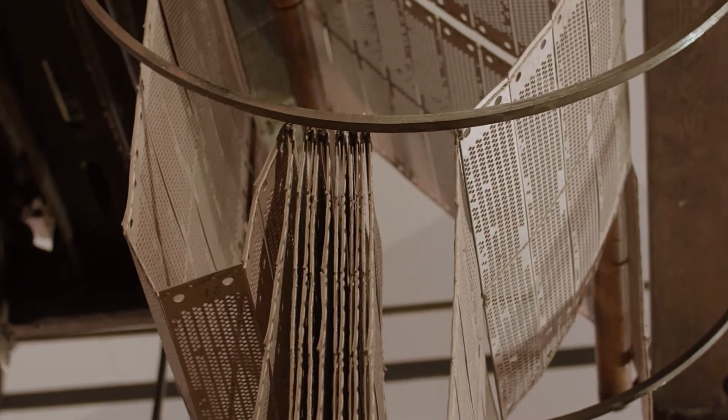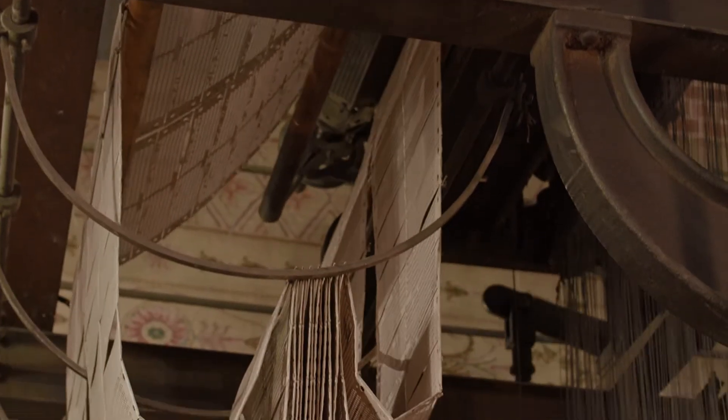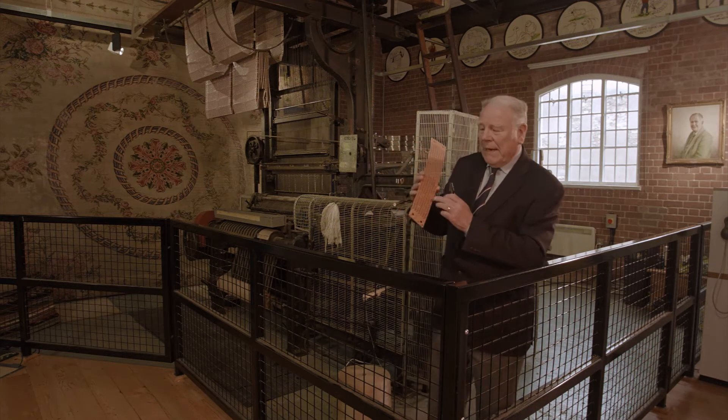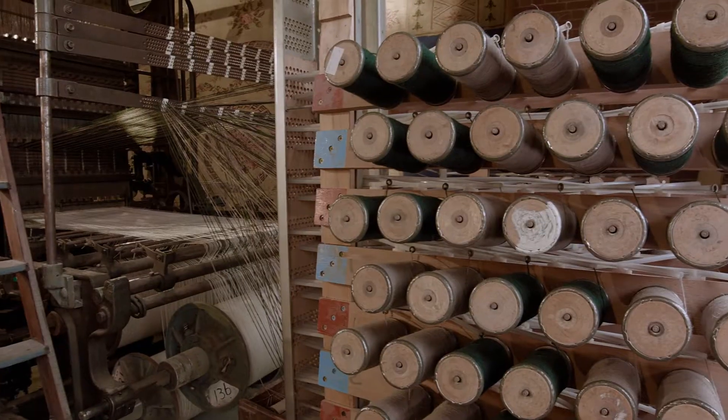At the top of the loom we have the Jacquard, which was invented by Henri Jacquard, a Frenchman, in the 1800s. This is a Jacquard card that has been stamped with holes and blanks. Where there's a blank, it is selecting a colour from the colours on the creel at the back.